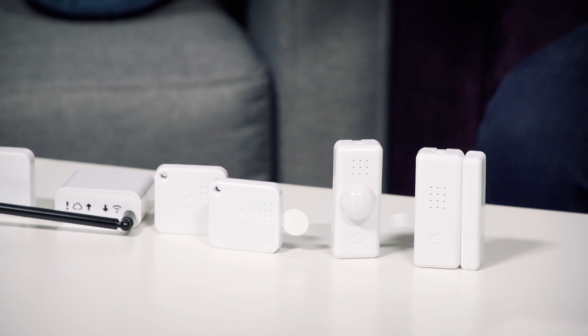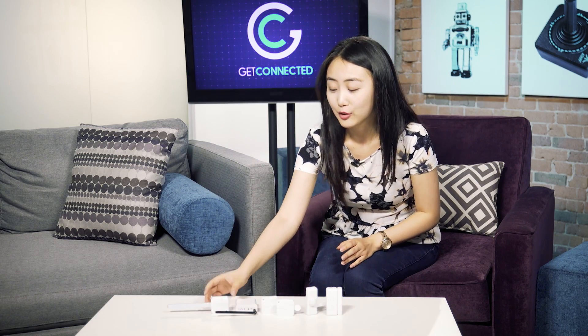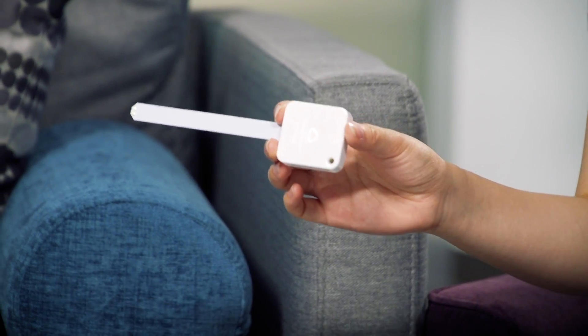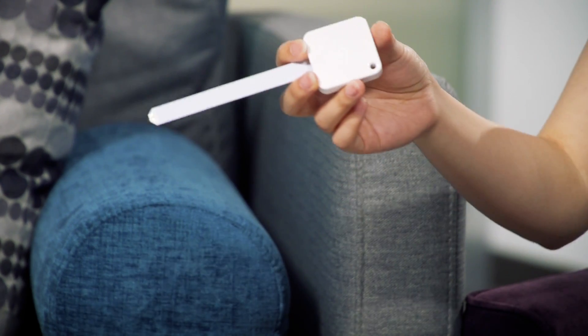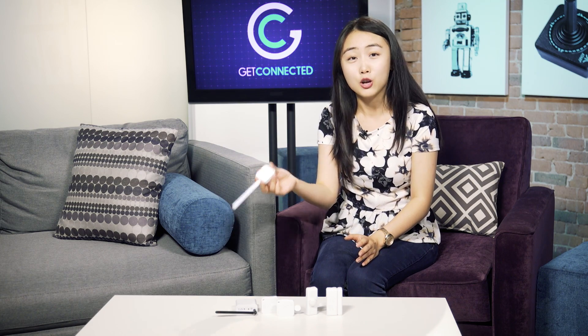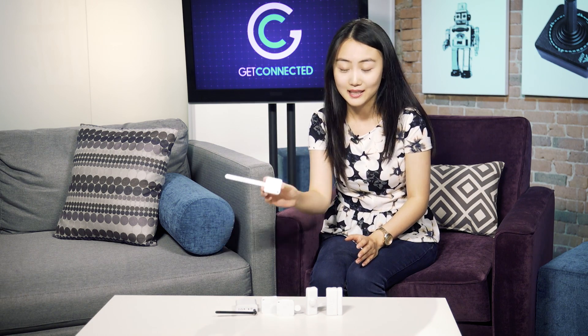Of course, there are some basic ones including temperature, humidity, and door and window. What I really like is it does have a water and moisture sensor. This could work for both the soil moisture level and as well as leakage. A lot of houses nowadays are leaking, and that's the worst thing you can have. You can set this up by your dishwasher, your washer, or your dryer, or anywhere that's prone to leaking, and this will give you a push notification once water is detected.